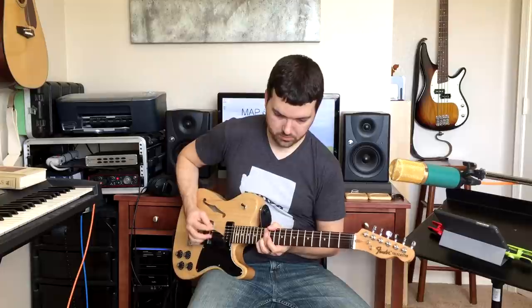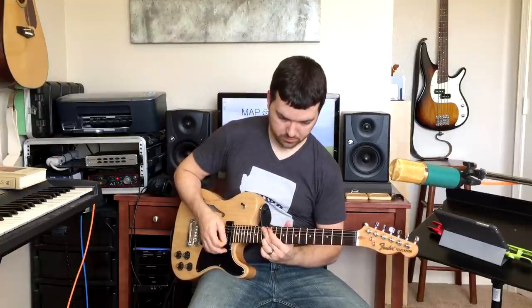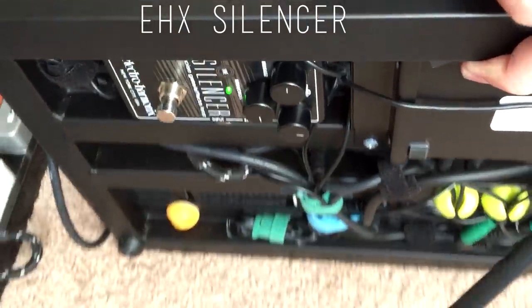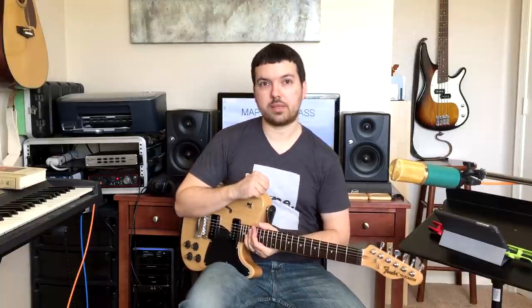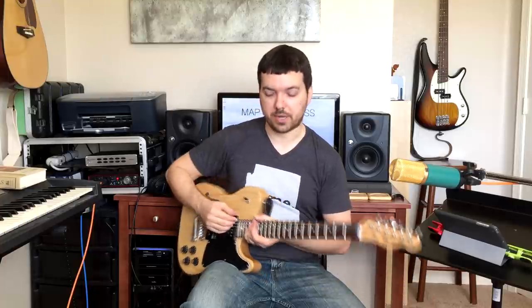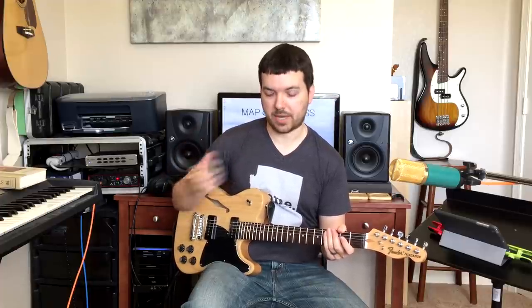I also have a noise gate mounted underneath the board — it's an Electro-Harmonix Silencer — and it goes right between these two pedals underneath. That's always on as well. I had it before I got the Telecaster, but it's especially useful now because these P90s are pretty noisy pickups.